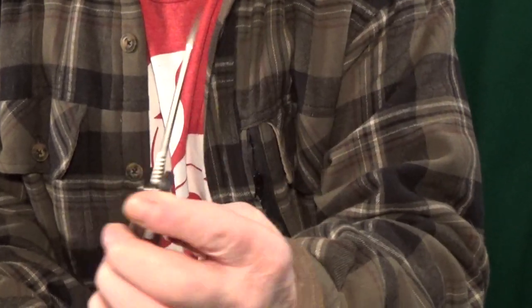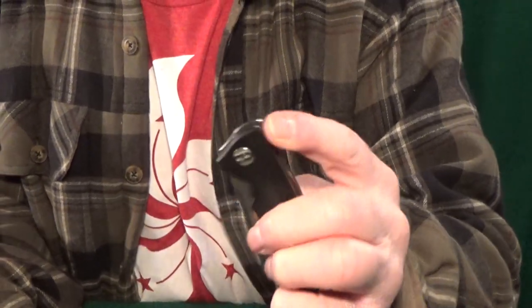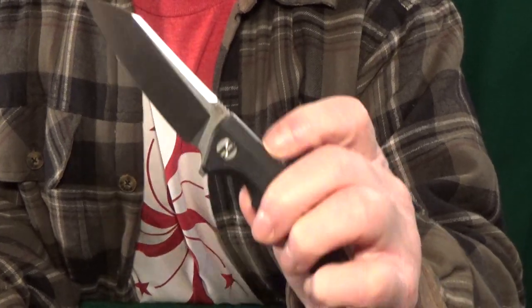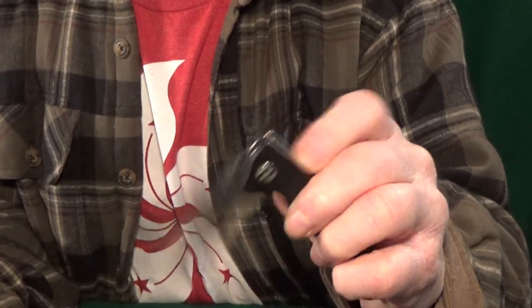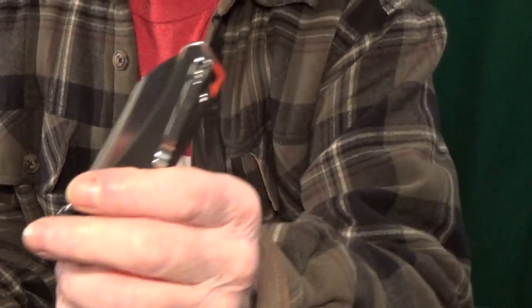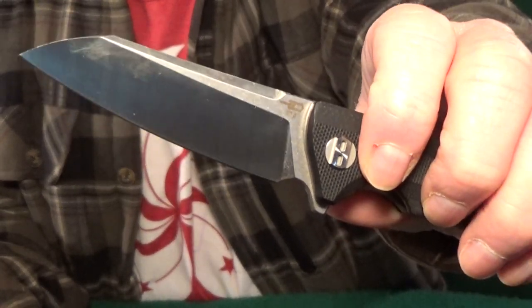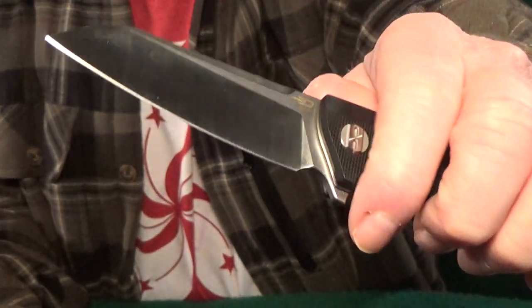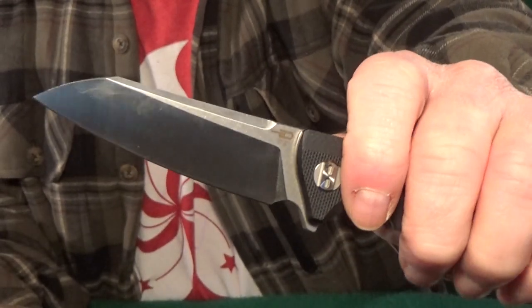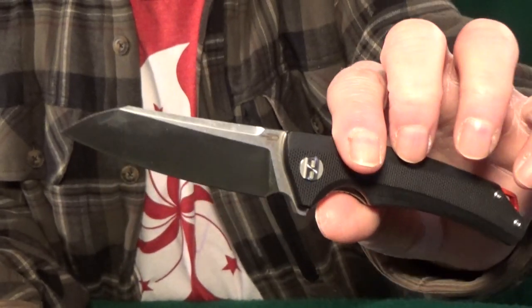The action of the Texel is just excellent in both directions, and when I do open it, it is really difficult for me to fail — in fact, I can't. The only other thing I'd probably change on this knife is that sharpening choil. It's just a hair too small for a finger, but that makes it a giant sharpening choil — so either go big or stay home.